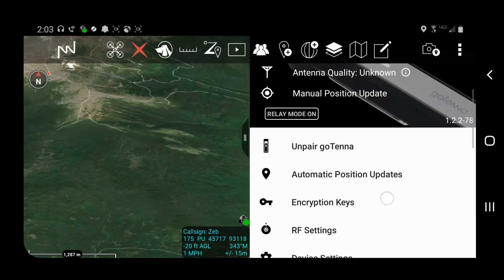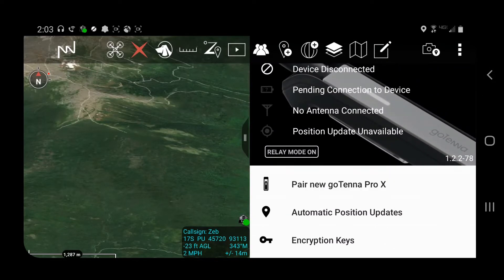Back out of the screen, you can unpair with this antenna so this end-user device can re-pair with another antenna inside your Gotenet Pro-X mesh network.